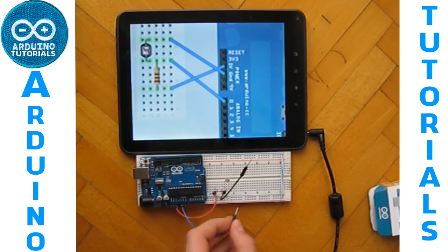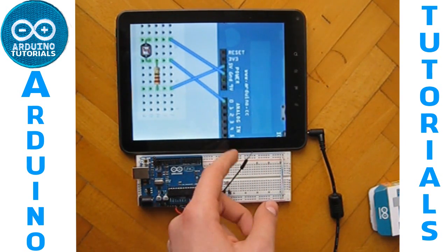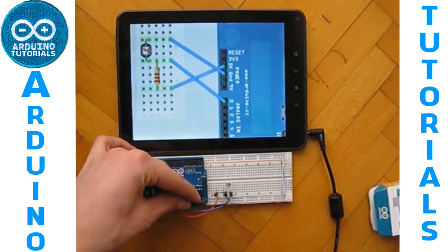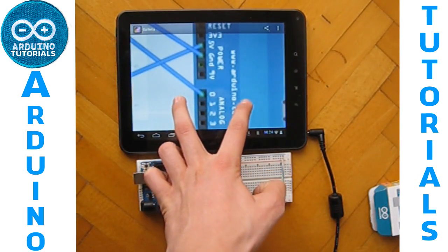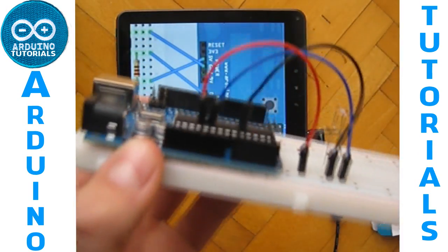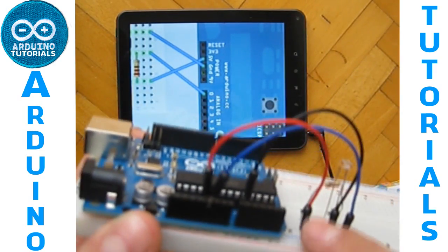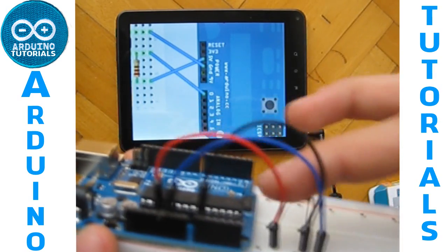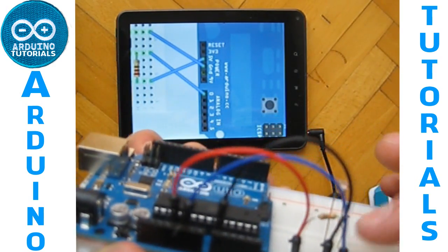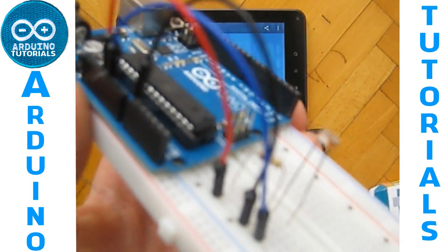Now take your ground and connect it to the free leg of your photoresistor. This free cable will go on one analog pin of your Arduino, as you can see here. The 10K resistor and photoresistor are connected on the same line. The red is connected to the other leg of the photoresistor, and the blue, which is ground, is connected to the other leg of the photoresistor.